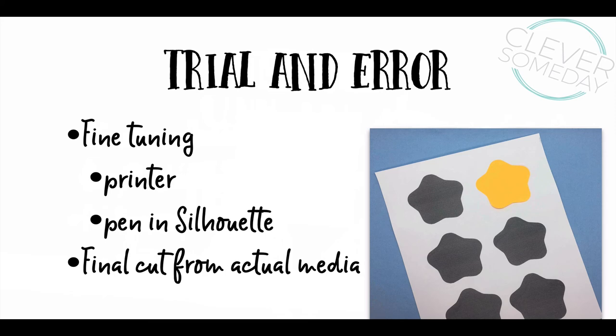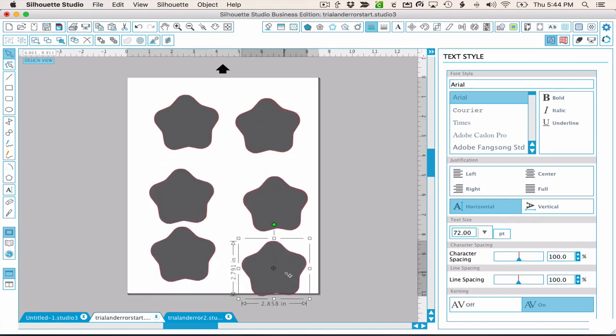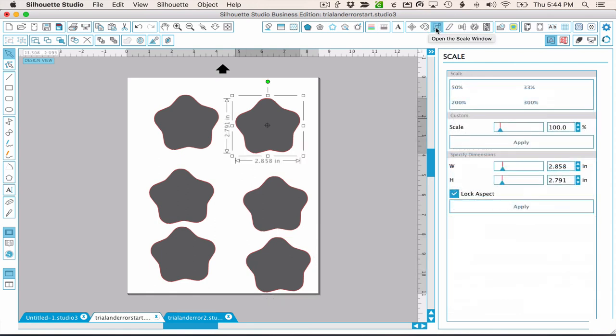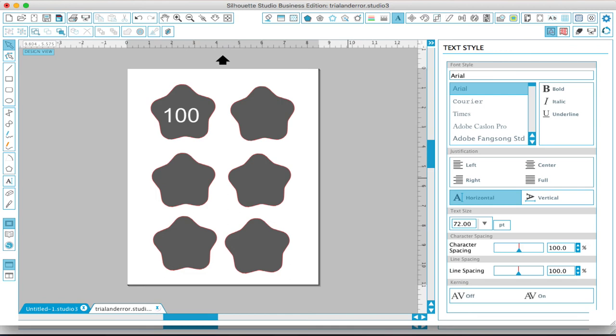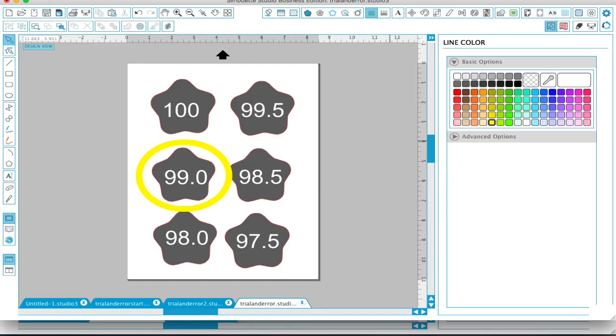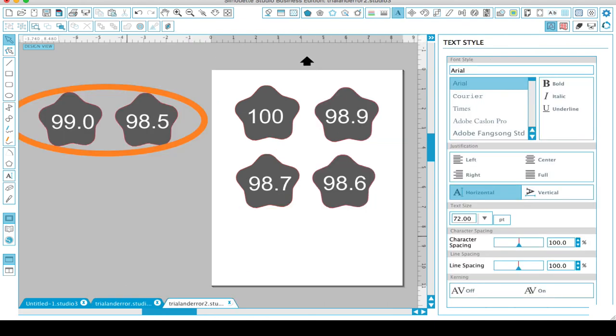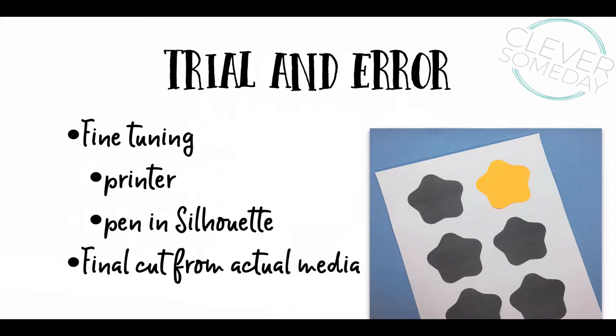Let's say from my first printout I determined that the star in my software was larger than the actual sticky note, so I know it needs to be smaller — but by how much? I Option-drag on Mac or Alt-drag on Windows to add a few copies of the first shape to the page. Then I use the scale panel to size these in increments of 0.5%. If I want to go even further, I can pick the two shapes that are closest and make new shapes in 0.1% increments between those. Instead of printing, you could draw the shapes with a pen in your Silhouette to check accuracy. Ultimately, you're going to want to test your shapes by cutting from the media you'll be using in your project to filter out as many variables as possible.